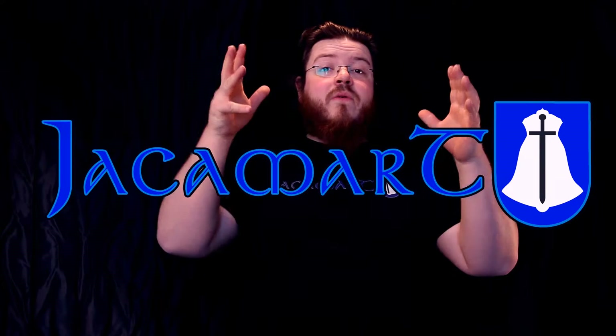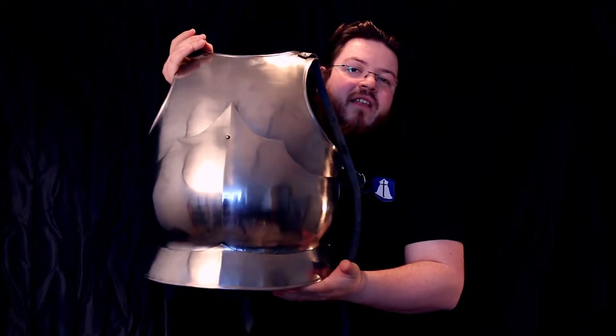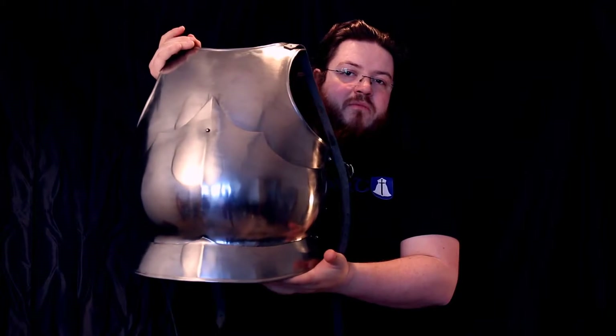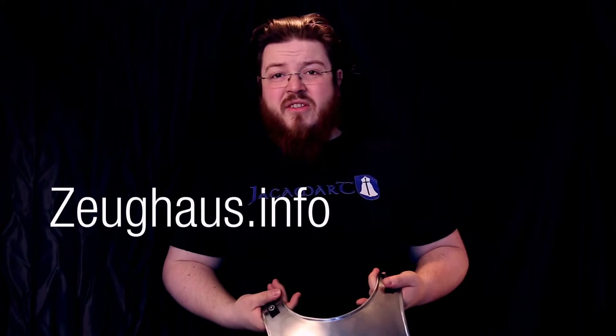Hi, my name is Flores Gerber. I am from the group Jacques Hermann. I want to give you a short yet in-depth review of this 15th century breastplate, which is made by Lord of Battles and which I purchased at Zeughaus, which is a German site. So you can see I'm not a native speaker — I apologize beforehand for my awful German accent.